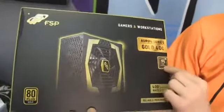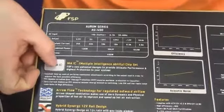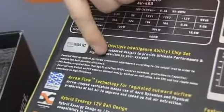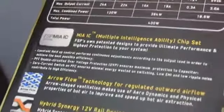It's got a neat finish on it, a five-year warranty, and is recommended for gaming and workstation use. You can power a decent gaming machine off a 400 watt power supply. Here are the overall specs: FSP Maya IC — Multiple Intelligence Ability Chipset. Constant Holdup Control performs continuous adjustments according to the output load to achieve the best possible efficiency. This is all about efficiency, and it is 80 Plus Gold. Let's go ahead and start opening up the unit.